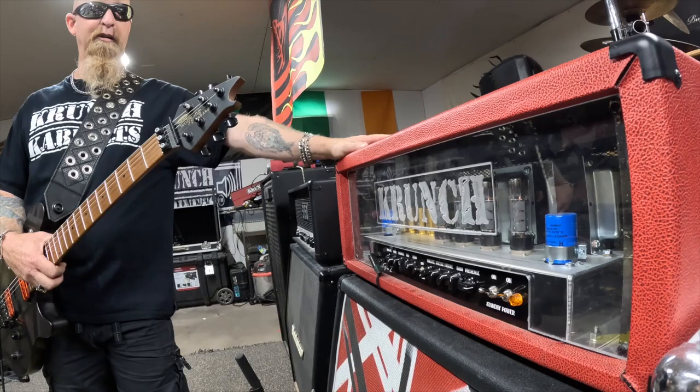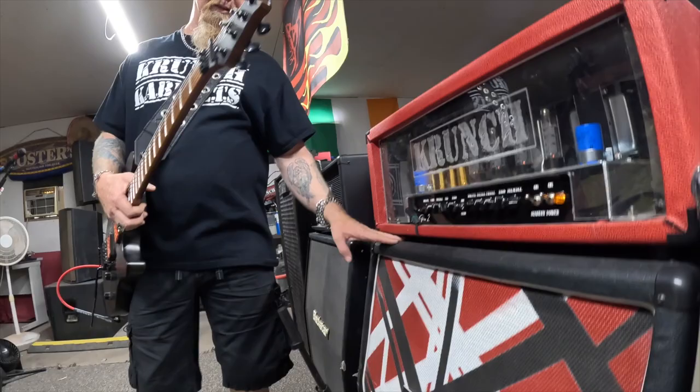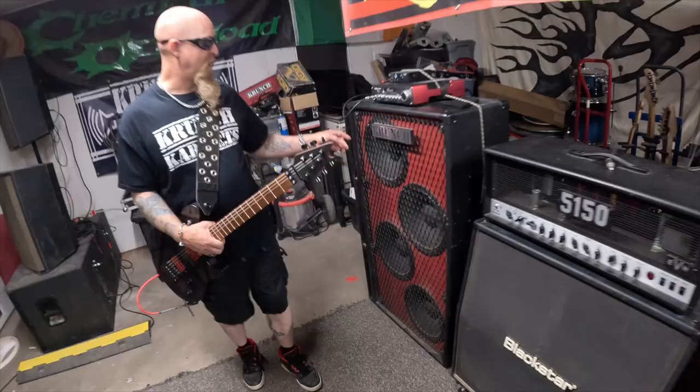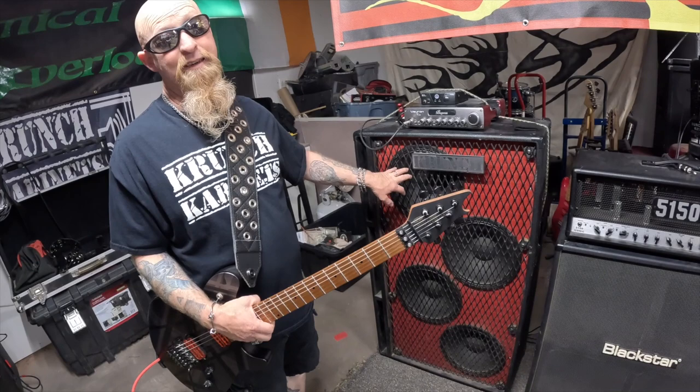This head is the Crunch Pro 2 — a full 100-watt head, all tube, all USA-made, all hand-wired. The cabinets are Crunch cabinets, all handmade and made to order, so you can get any speaker you want in them: Eminence, Celestion Vintage 30s, EVH speakers — any speaker you want.